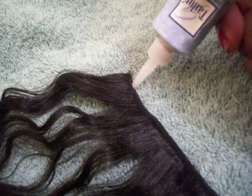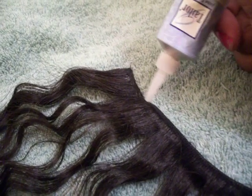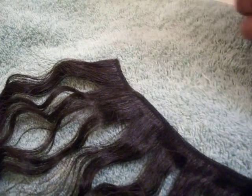And now I'm just going to start applying it. And you don't want to use too much because you will make it a different color like white or something.